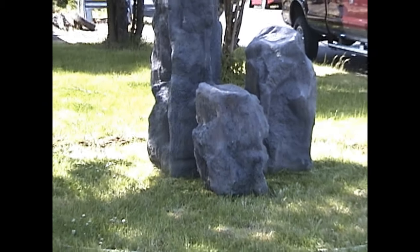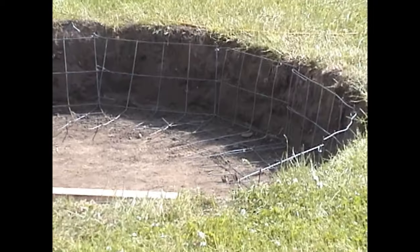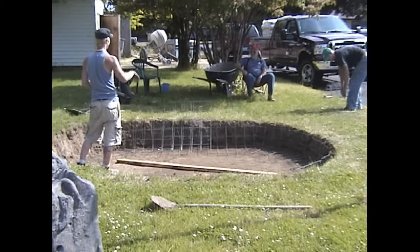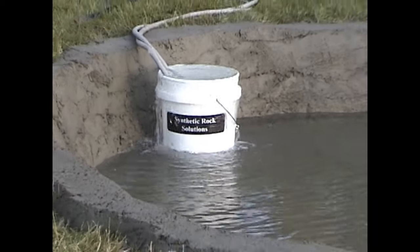In this clip, we have set the three rocks where we wanted the pond to be, and Skylar is starting to dig the perimeter of the pond. Next, we see the pond is fully excavated and we are installing a concrete wire mesh as a reinforcement for the concrete. We hand-mixed and hand-applied the shell.